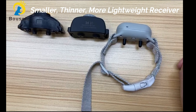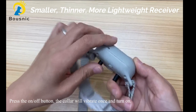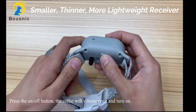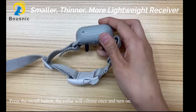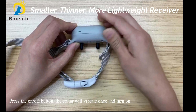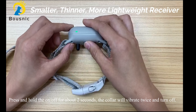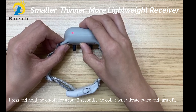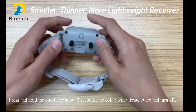Let's see the receiver. Compared with our other models, this receiver is smaller, thinner, and more lightweight. This is the on/off button. Press the button — the collar will vibrate once and turn on. Press the on/off button for about two seconds — the collar will vibrate twice and turn off.